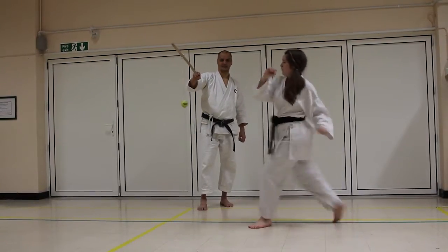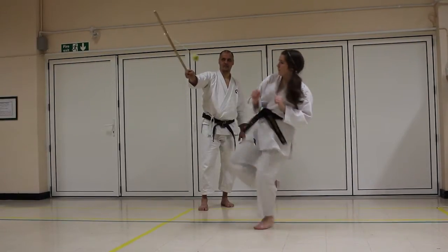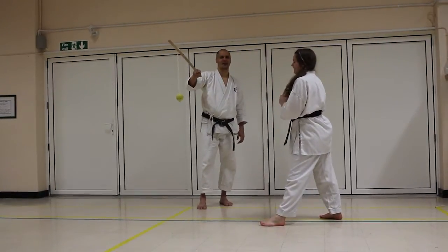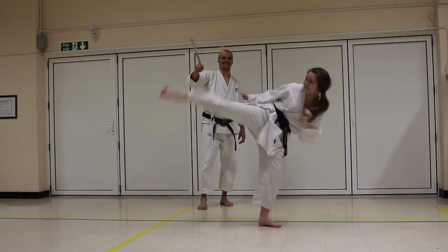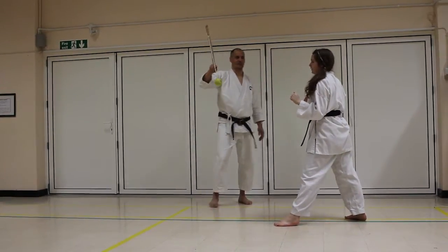You can even do a round kick. Hook kicks — that's a hard one, and it was moving anyway. And of course spinning jumping hook kicks.